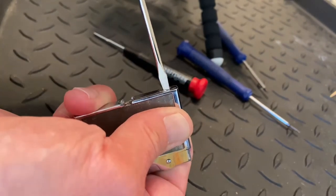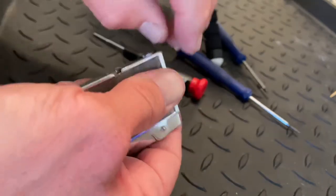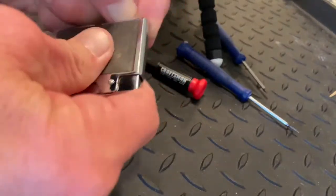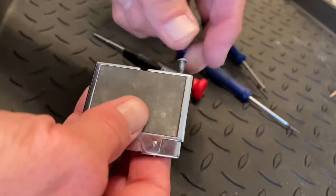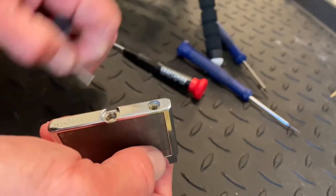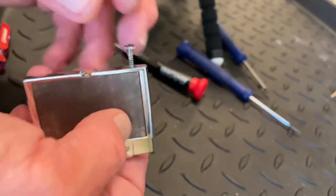Replacing a flint would be as simple as removing the flint spring screw, dropping a new flint in, and then putting it back. That's replacing a flint in a lighter where the flint tube is not obstructed.